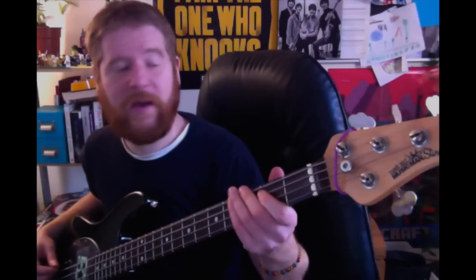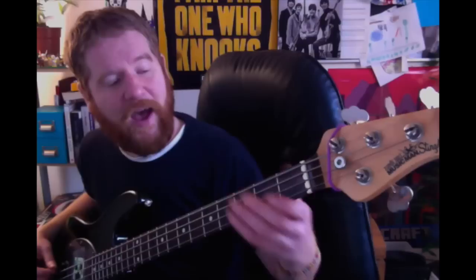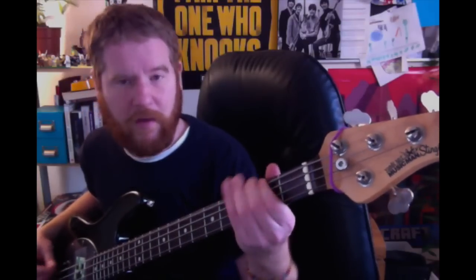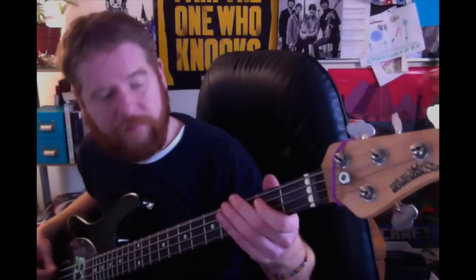Do another two open E's, so we have that, and then come to the third fret on the E string with your middle finger, then hit that, do another two open E's, come to the second fret again with your index finger, do another two open E's, then come to the third fret on the E string with your middle finger.